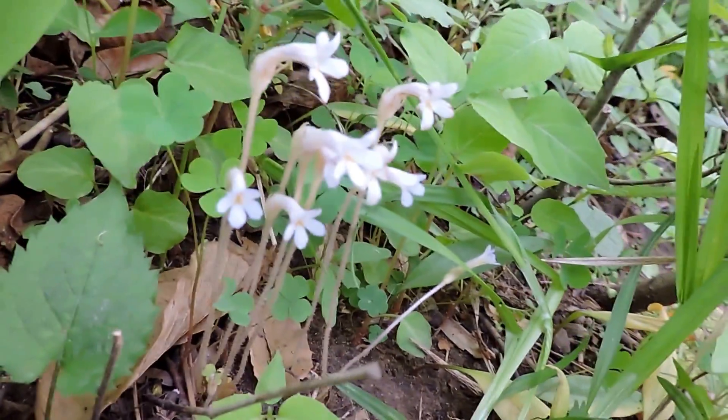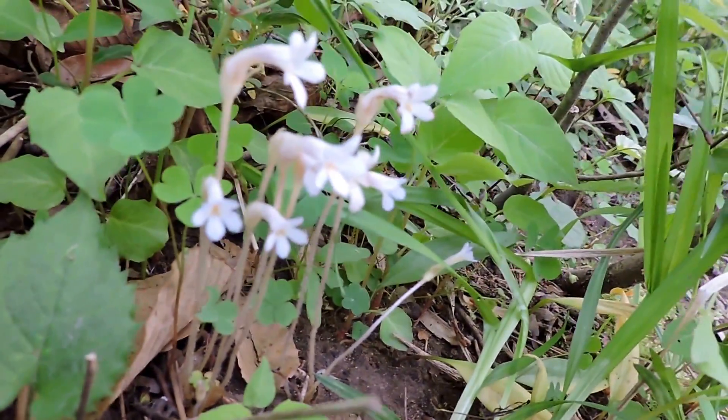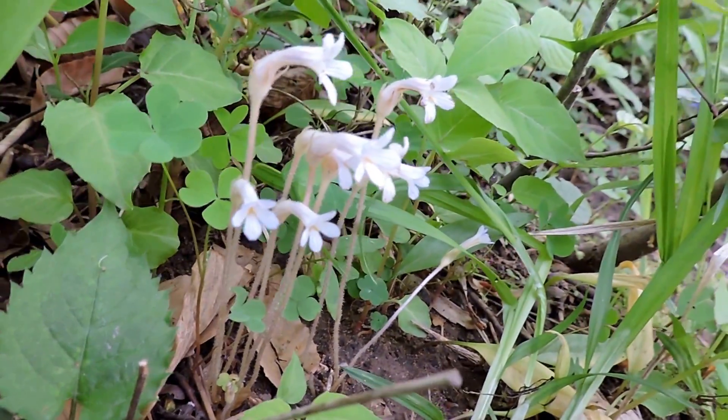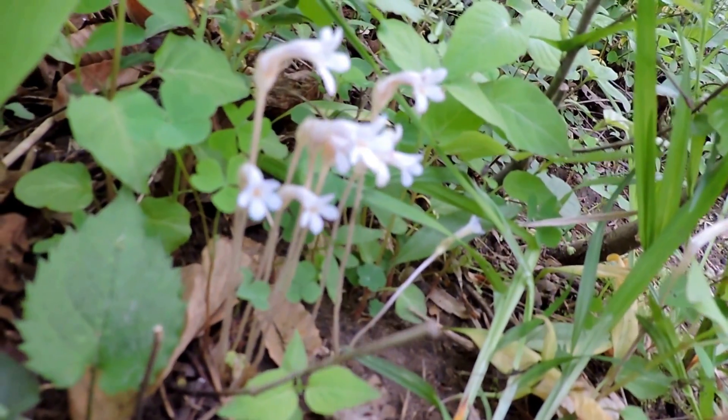It's a cool little plant. One-flowered cancer root is the most common name, but there are a ton of others. It's a woodland edge native parasitic plant that lives off the roots of many different species.